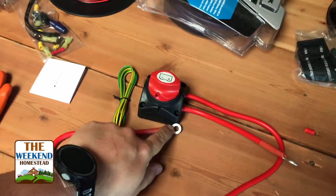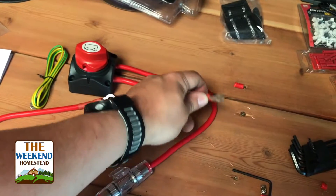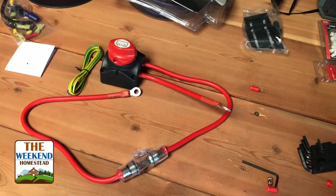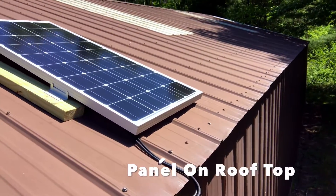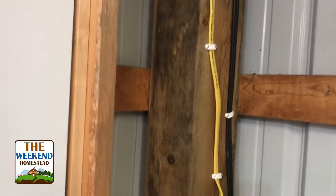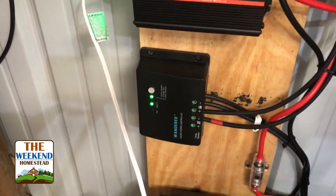Here's the walkthrough: the wire comes from the battery, goes through the fuse, comes up into the switch, comes out of the switch, and then connects down to the inverter. Up on the roof, we put the solar panels on green-treated boards, up an inch or two off the roof so water and debris goes underneath. The wires come out of the bottom of the panel with a drip loop before entering the building, then run nailed down along the wall, follow behind the door, and go right into the charge controller.